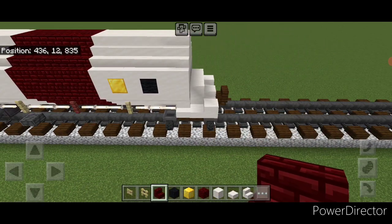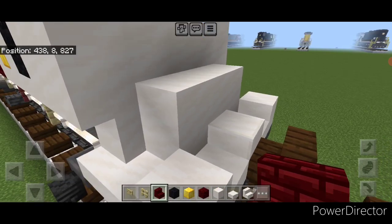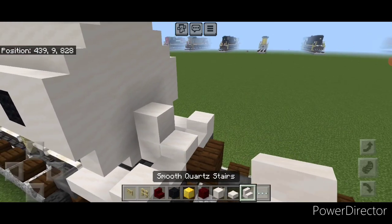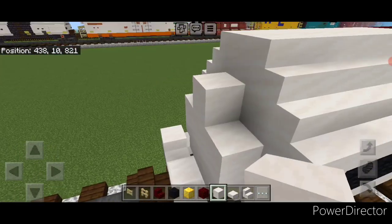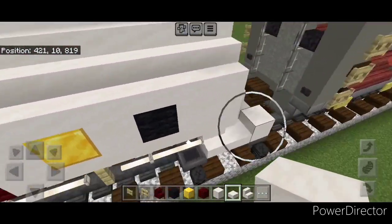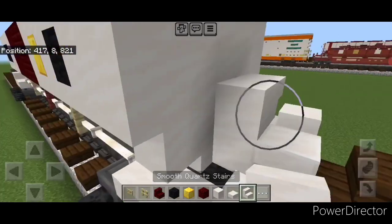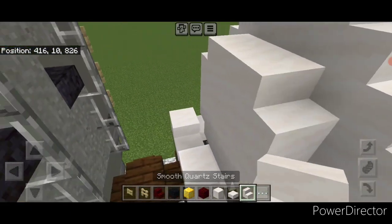Now we're going to detail the end, which I actually messed up here because there's supposed to be a gap on the bottom. So we're going to come down here, take off these three blocks, and then this one and this one. Then we're going to come up here and put one smooth quartz block up here in the middle with an upside down smooth quartz stair on either side so there's a hole. Then three smooth quartz blocks, one on the top middle, and an outward facing stair on either side, then a smooth quartz slab up here in the center. Repeat on this end: take off this block, this stair, this block, and this stair. Add an upside down stair facing outward here and here, then three blocks above it, one on the top middle, an outward facing stair on either side, and a slab on this top middle.